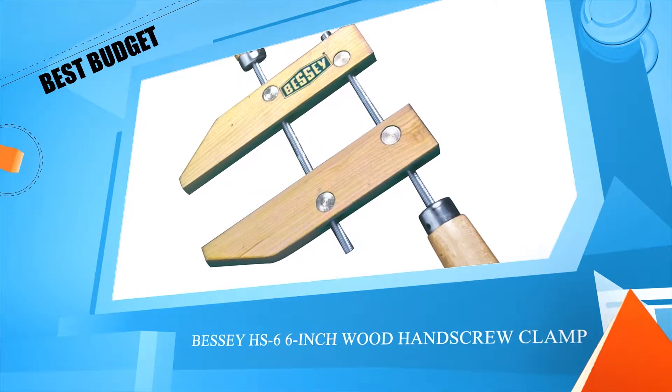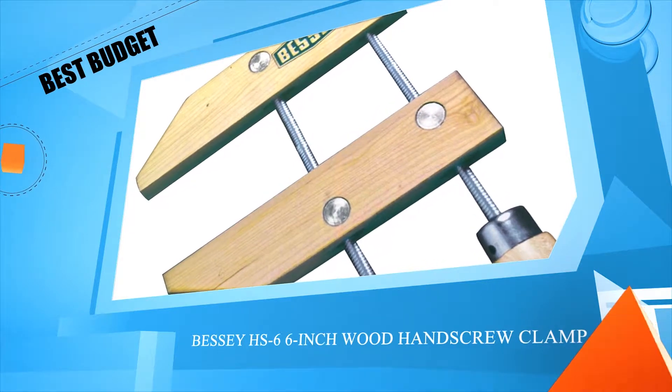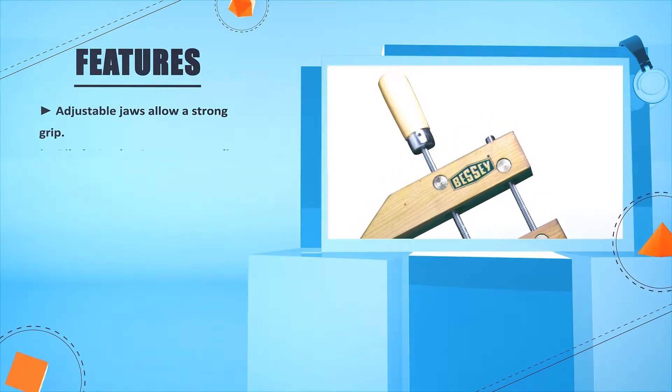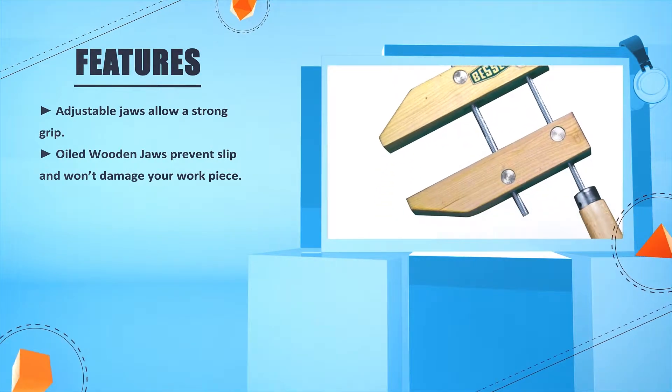Number 4: The CHS 6, 6-inch wood hand screw clamp. Adjustable jaws allow a strong grip. Oiled wooden jaws prevent slip and don't damage your work piece.